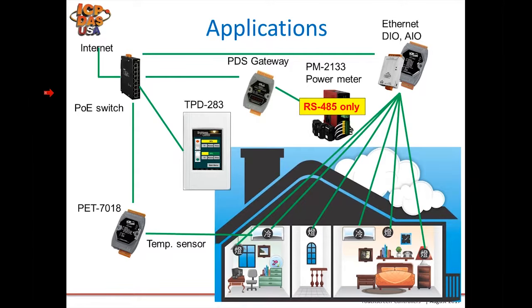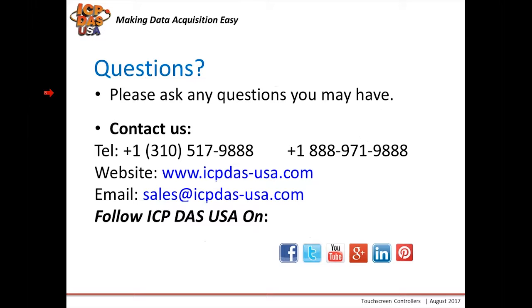If you have any questions, please feel free to type them in the chat box and I'll be happy to answer them. Or if you have questions after this meeting or are watching a recorded version, please contact us by any of the means shown on the left side. You can also follow us on Facebook, Twitter, YouTube, Google Plus, Instagram, and Pinterest.